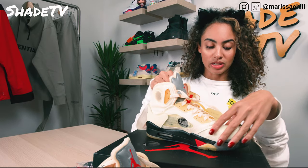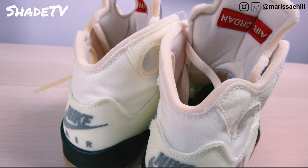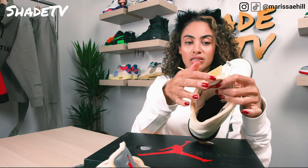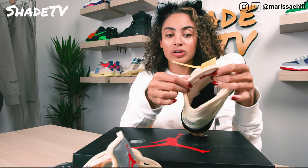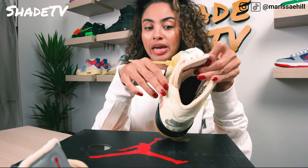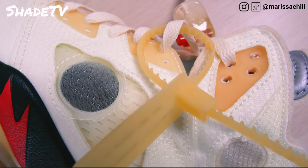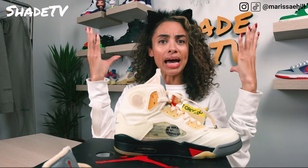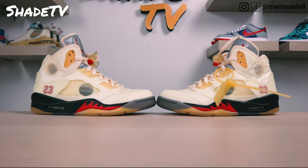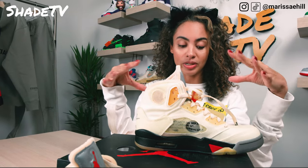Looking at the shoe, there are a lot of deconstructed details going on — something I'm starting to see a lot with Nike. There's deconstruction on top of the tongue, all the way through the collar of the shoe, and on the heel. This gives it an aged look — patina is going on throughout the shoe, which is more of a vintage, aged effect. It definitely gives a retro vibe with the overall coloring scheme.